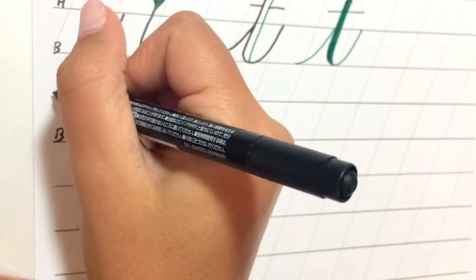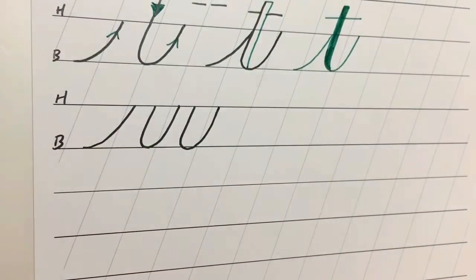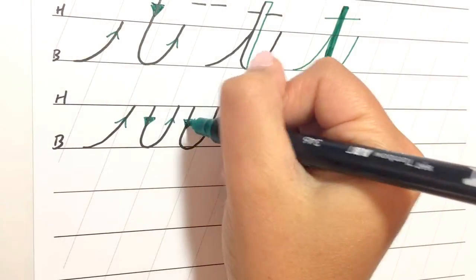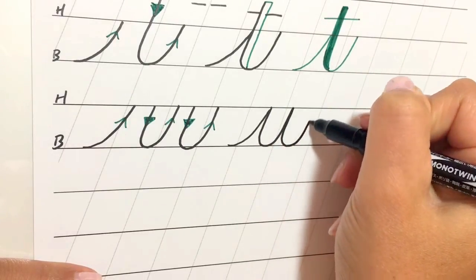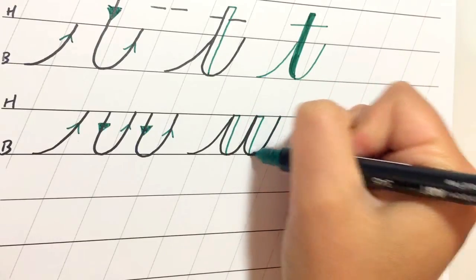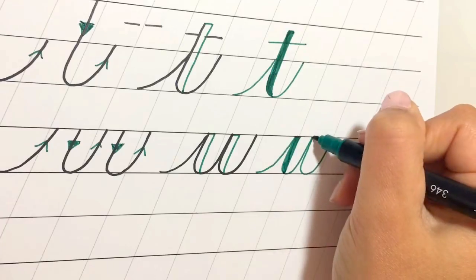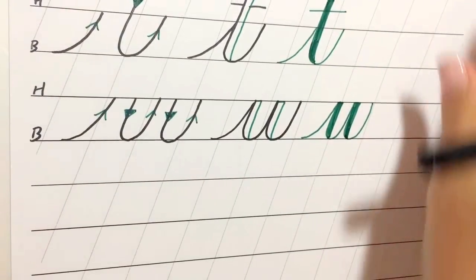U is also pretty easy — it's one space tall. We start again with the entrance stroke and then just have two U shapes next to each other: up, down, up, down, up. Putting it all together: entrance stroke, first underturn, second underturn, and then we shade the downstroke on the inside. The U is pretty simple.